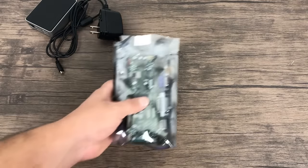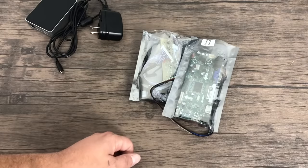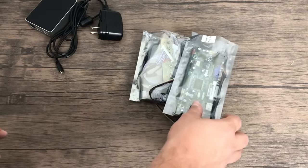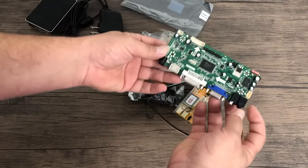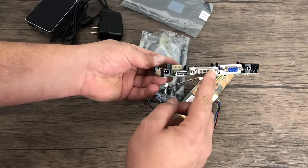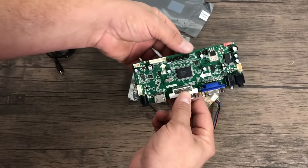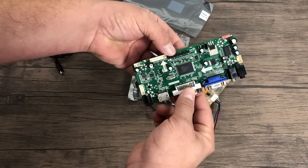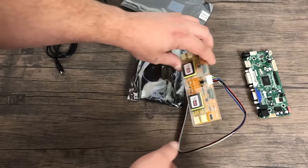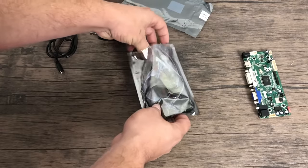Since we're going to be using the stock monitor that came in the Arcade 1UP, we need some way to convert it to HDMI. These are known as LCD controller boards or LVDS controller boards. I got mine on Amazon, but they may be sold out — you can still pick them up on eBay. I'll leave a part number in the description so you know exactly what to look for. This will convert the stock LCD inside of the Arcade 1UP to HDMI, VGA, or DVI. Do your research if you're not going to get this exact board.